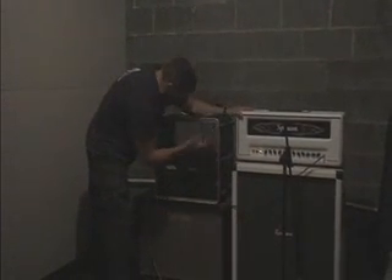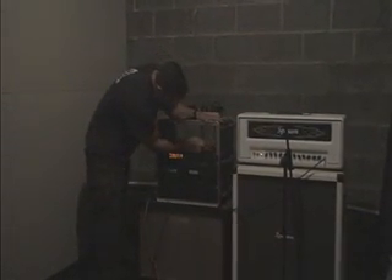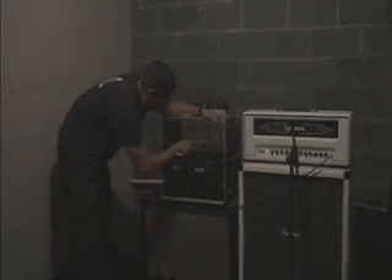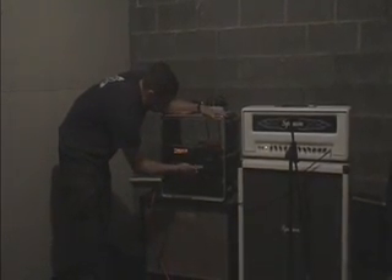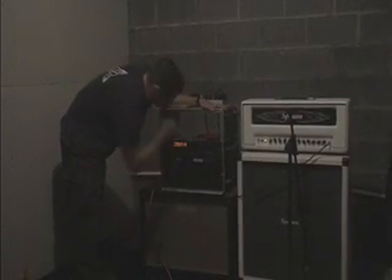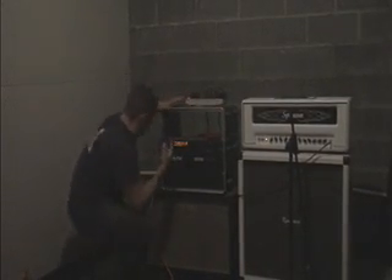Basically what happens is I line out of this, and I used a red box direct box — comes out of that, goes into an effects processor, which is being powered by this power amp, and then into a 212.